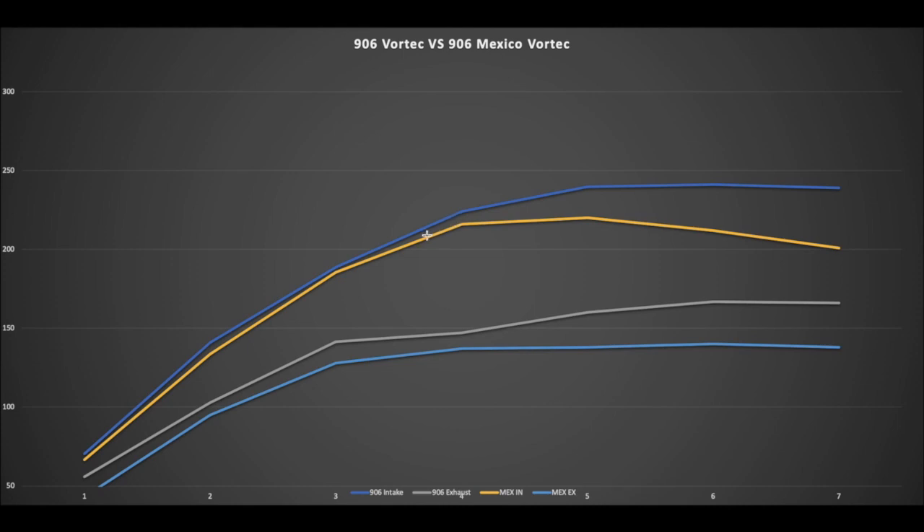I'm still in the shop porting these heads. Things are a little slow right now getting back and forth to the flow bench, but I want to make sure I do it right. I've learned that when dealing with Vortecs, from around 200 to 450 lift you can really negatively affect the head, so I'm working out the bugs to get the best flow possible.